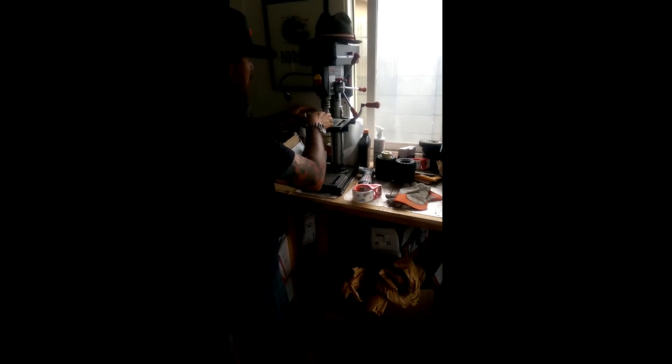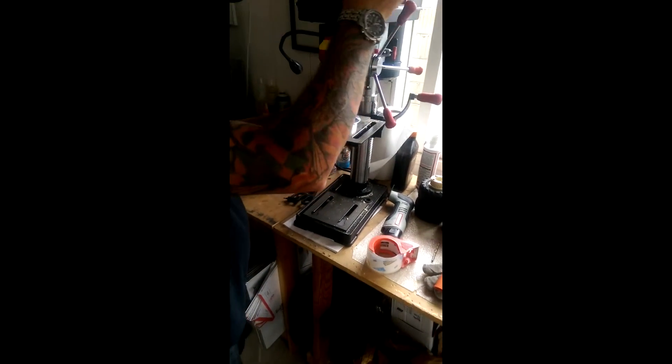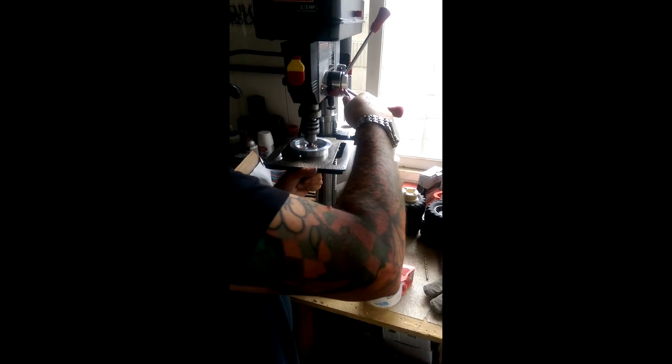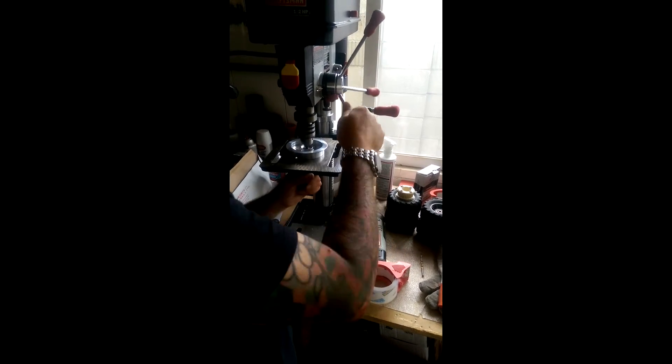Then I'm going over to the drill press. I set the table up to the right height, put a little weight underneath it, and just slide it into place.